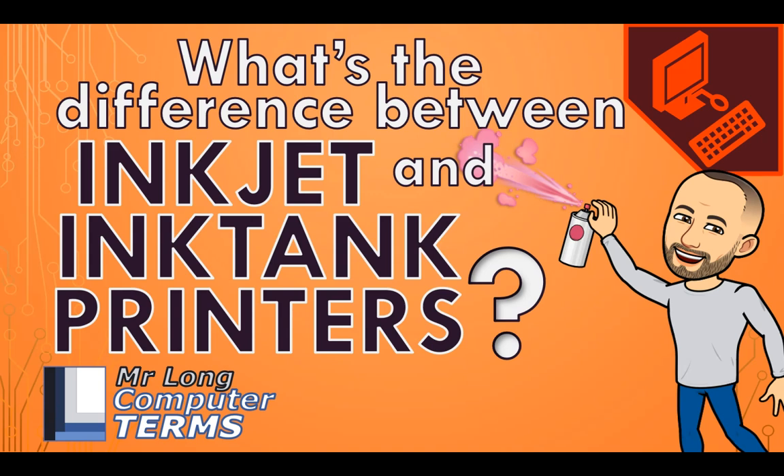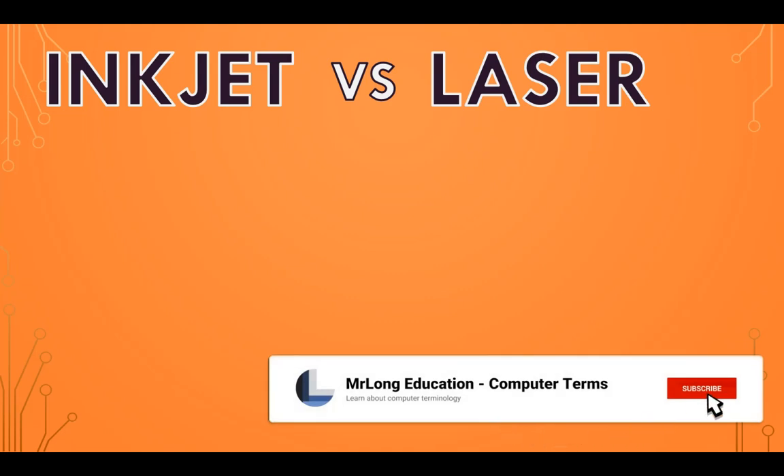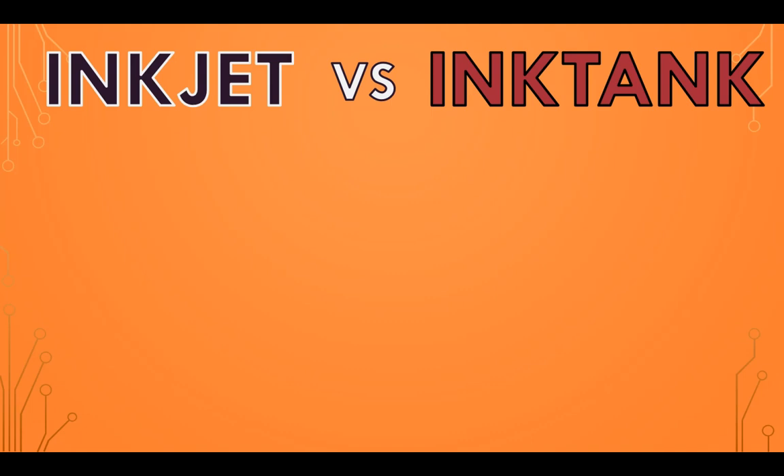What's the difference between an inkjet and an ink tank printer? You often see videos that describe the difference between inkjet printers and laser printers, but a new player in the printing game are ink tank printers. So maybe we need to look at how they work and how they compare to inkjet printers.